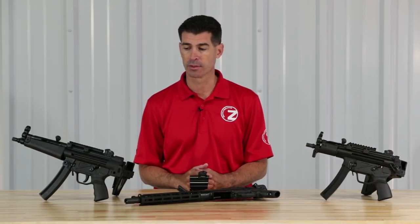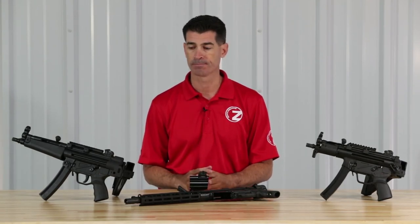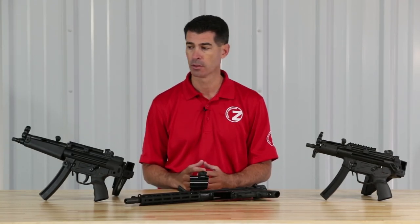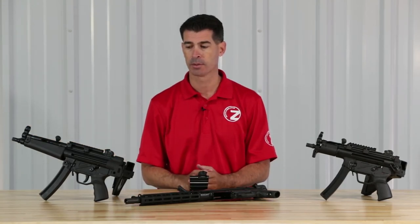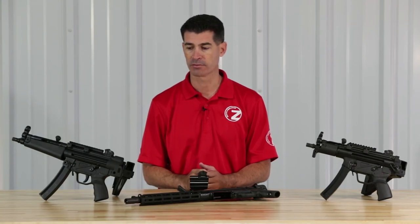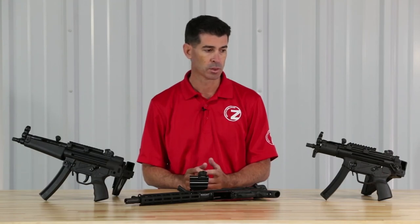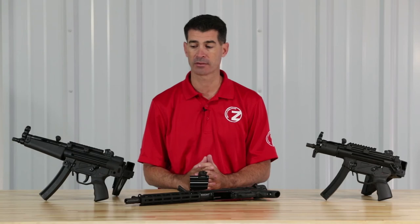One of my favorite things about the roller delayed platform of weapons is the awesome sighting system that they have on them. Unlike many current designs where sights are either omitted completely or really just an afterthought, this hooded front sight and rear diopter drum setup is really among the best for accuracy and robustness of any sighting system available today. So let's get into what tools and process you'll need in order to affect sight adjustment and zero of your weapon.